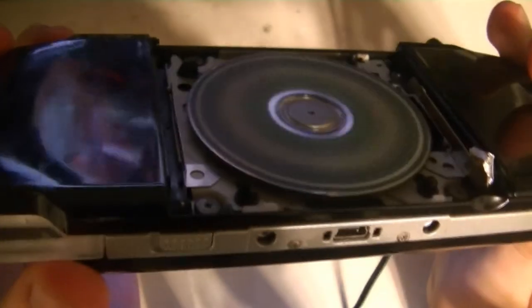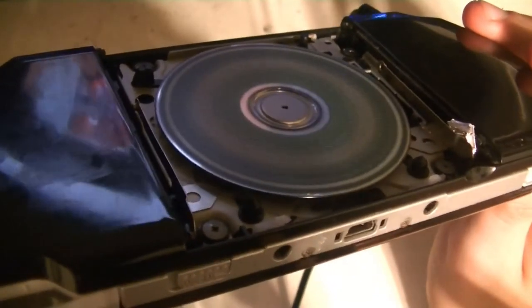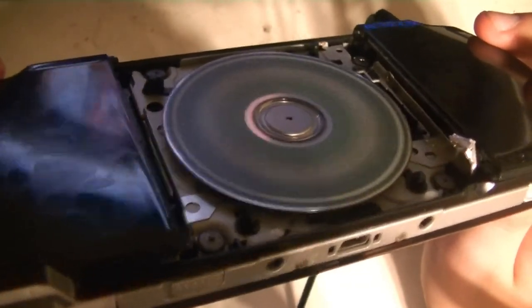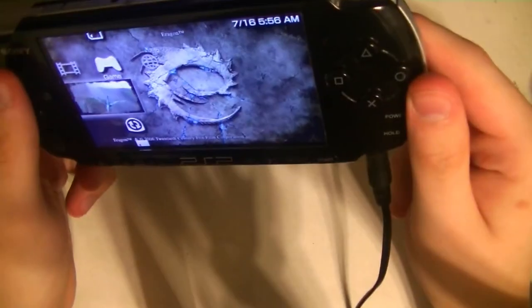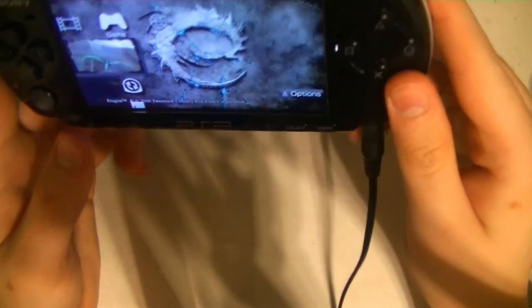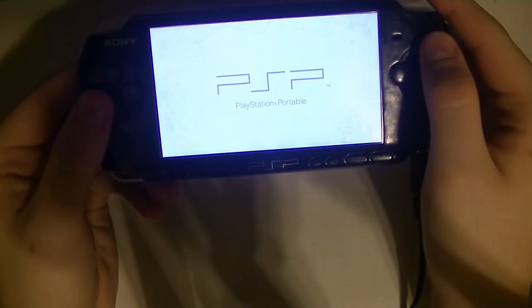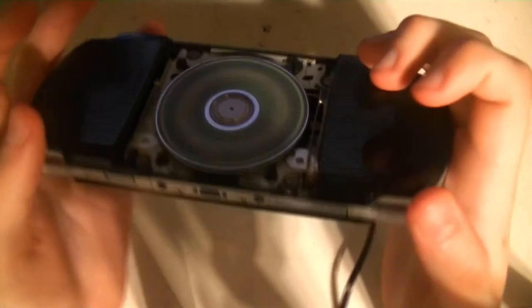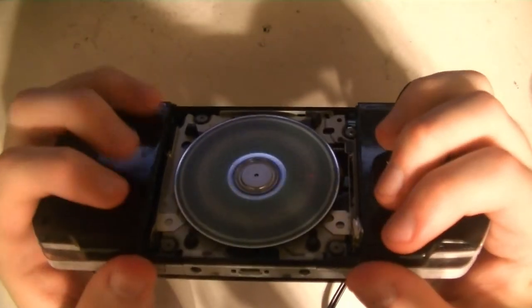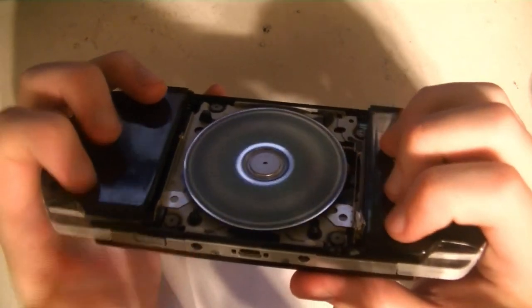Look at that — I'm gonna get a close-up of that. I have to admit, although it was kind of silly that they decided to use discs in a system that can easily be bumped, from the back this looks really cool — like you're holding it and the disc is just spinning. I need to get, like, a clear case to put right here. That would look super cool — a clear UMD case replacement. Because it still needs that for some reason.